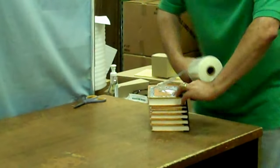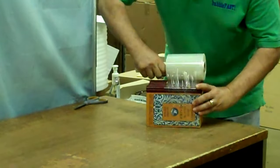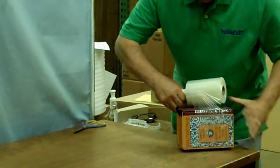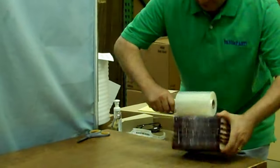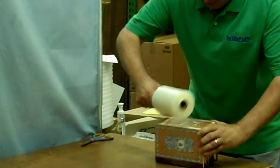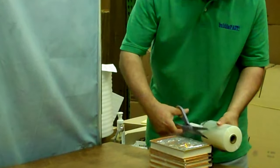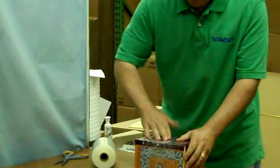I'm now going to stretch this over so it attaches to itself, and I'm just going to wrap it around several times until I feel the books are safe and secure. Once I feel comfortable that I have the package wrapped well enough, I'm just going to go ahead and finish it off and attach it to itself right here.